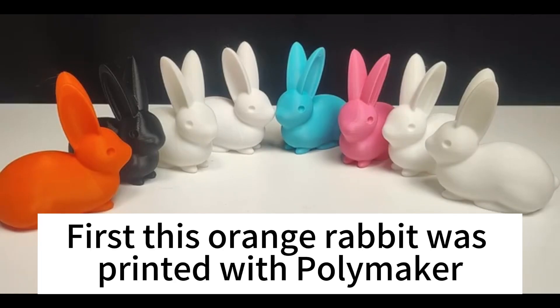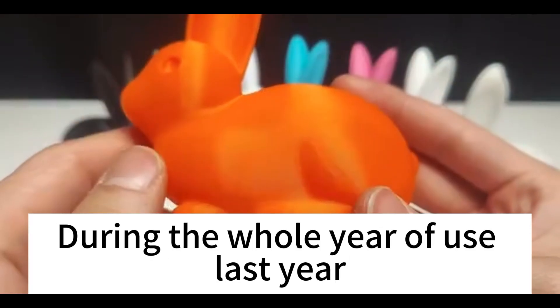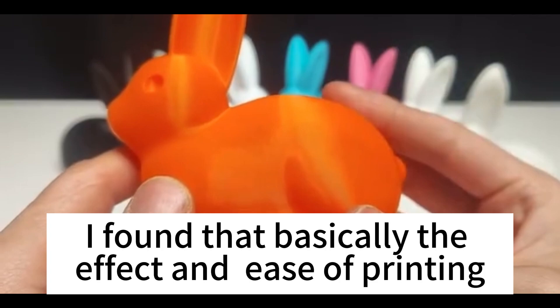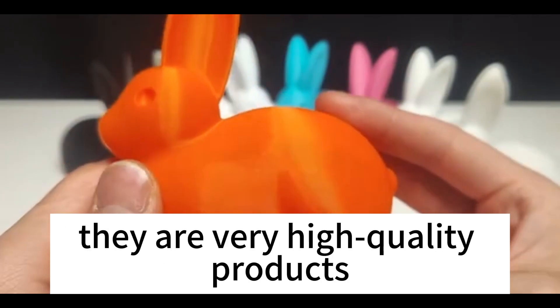First, this orange rabbit was printed with Polymaker. During the whole year of use last year, I found that basically the print quality and ease of printing are both very high. They are very high quality products.